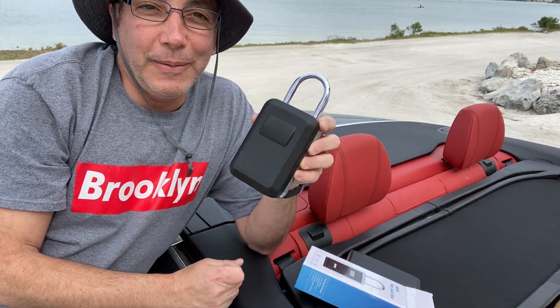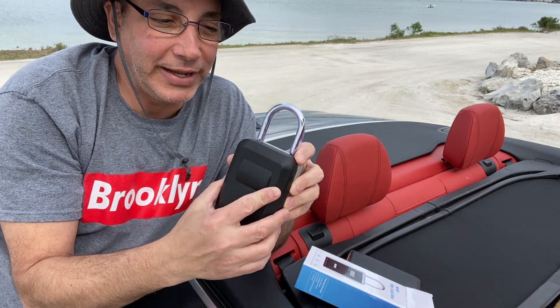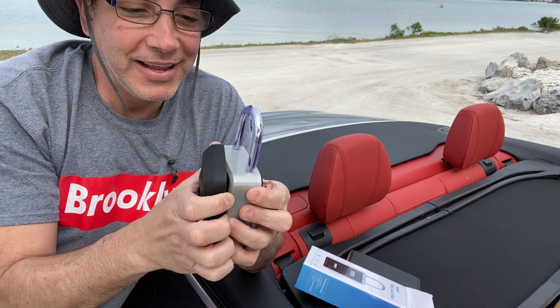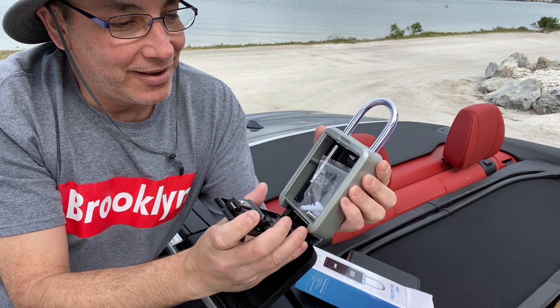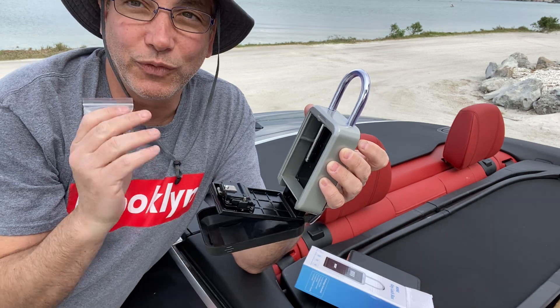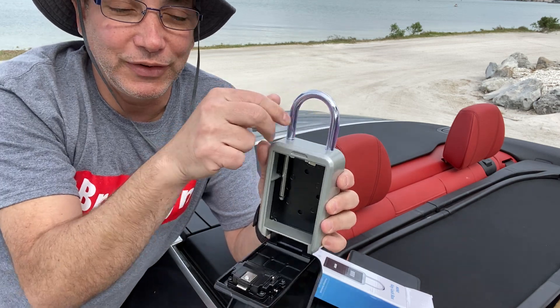I'm gonna hang it underneath — there are hooks all over the trailer hitches and stuff like that. The cover is waterproof too, so I can just totally leave this on all the time. It even comes with a screw mount, so if I wanted to screw it into the trailer — my trailer is fiberglass — I could probably rivet it in if I really wanted. But I'm just gonna hook it over there.